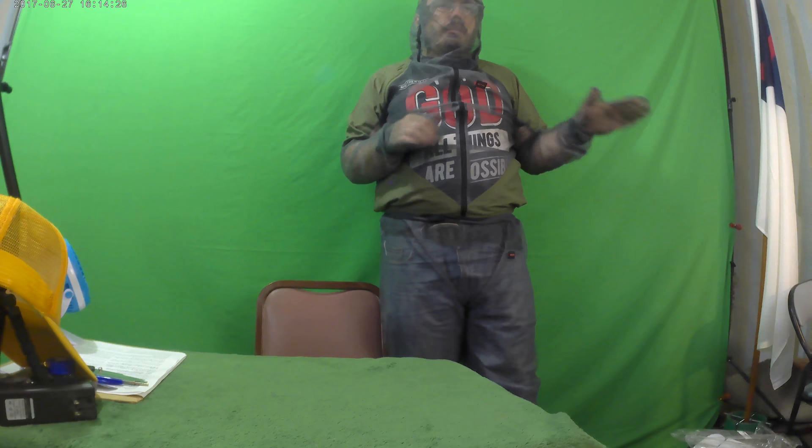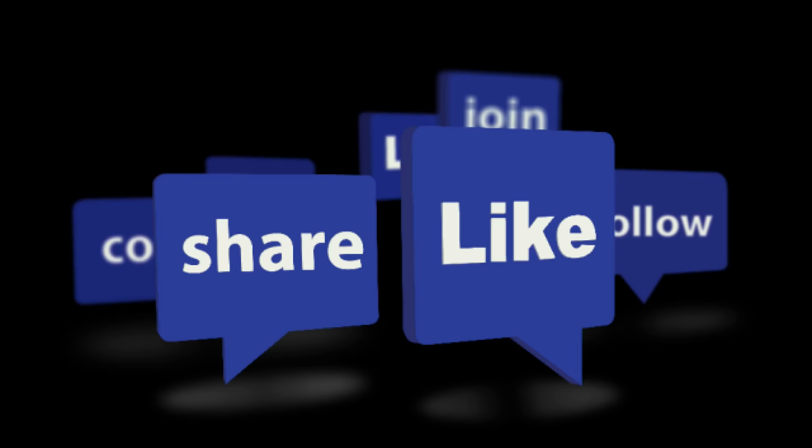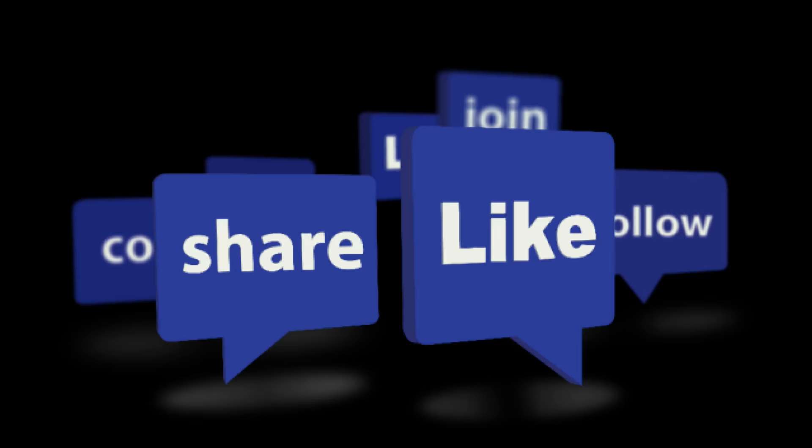Alright, thanks for watching the video. Please like, comment, share, and subscribe. Jesus bless you. Please click those links in the description of the video — you can click on www.creaturecourts.com. We'll see you next time.